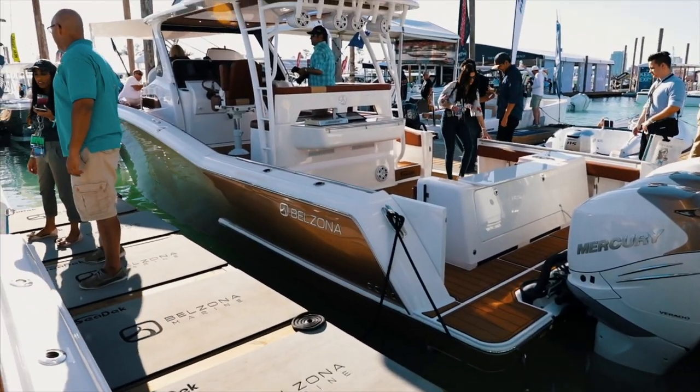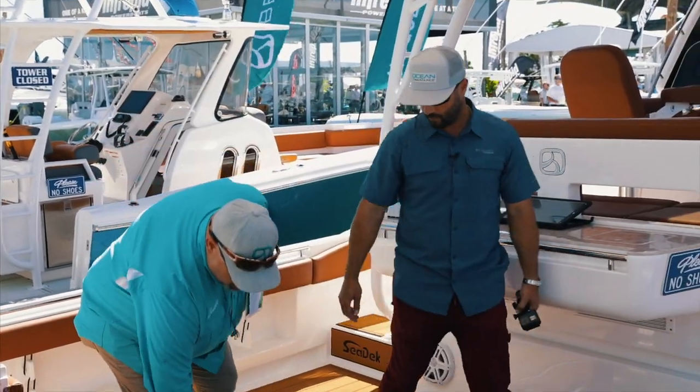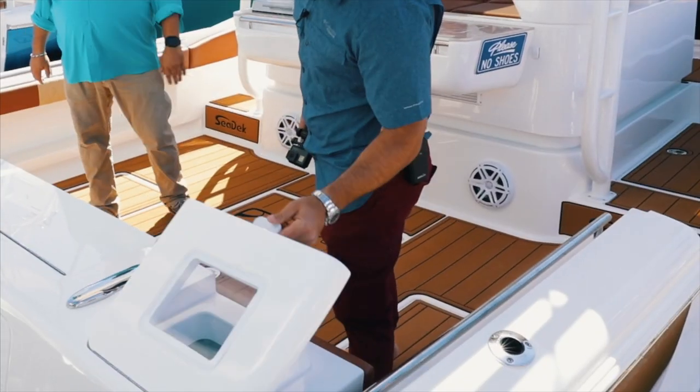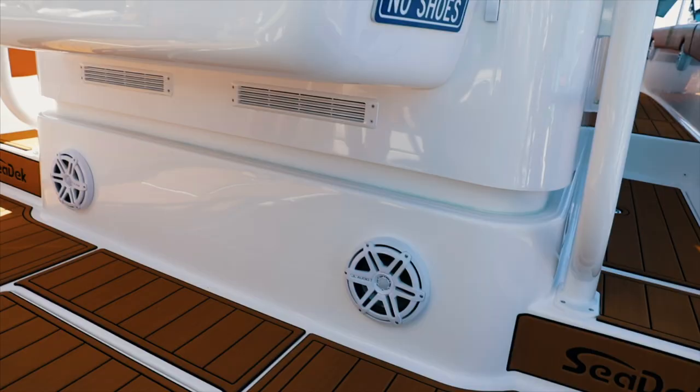Our boat is a very open layout, a lot of fishing area with modular seating. What it lets you do is basically fold stuff out of the way as you work it. You got your live wells, you got fish boxes at both sides, so basically all your fishing is right in this area.